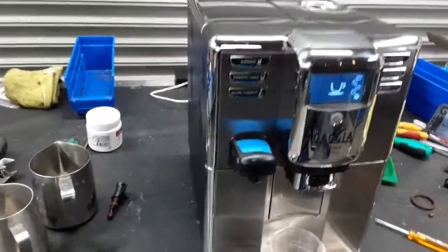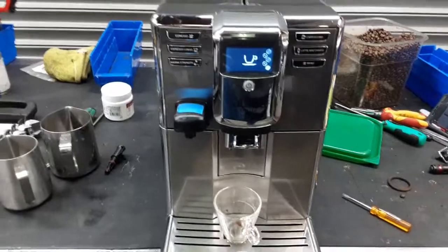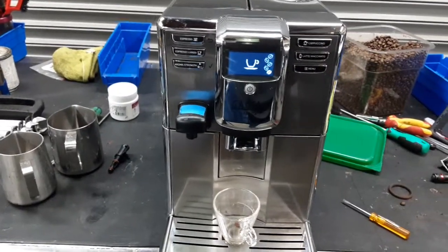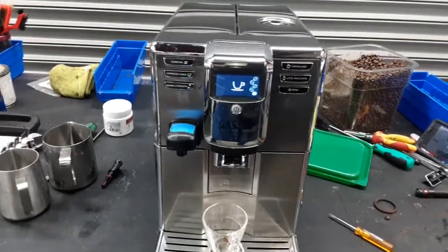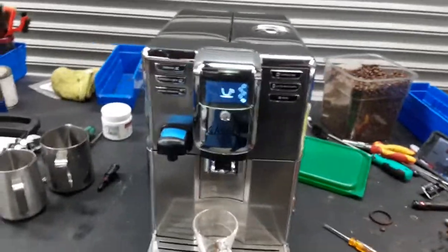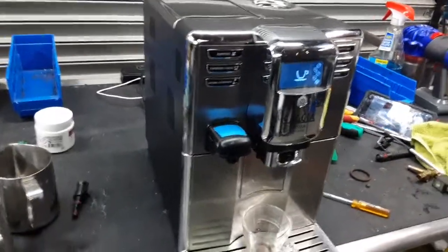We went in there and ran a bunch of hot water, coffee cleaner, and did a bunch of rinsing cycles in order to remove as much coffee buildup as possible. We also descaled the machine, cleaned it all around, and made sure everything was moving the way it was supposed to. And that's what we did with the espresso machine.